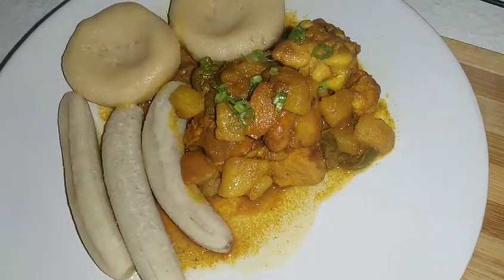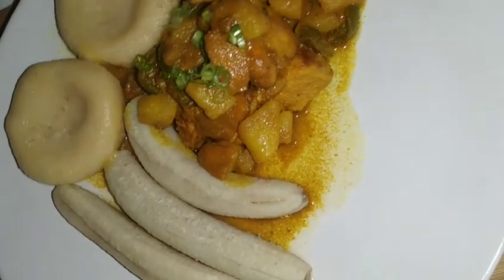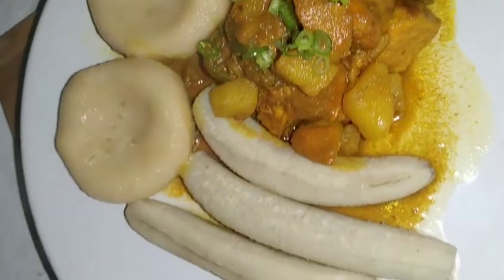Welcome back to my channel guys. Today in this episode I am going to do curry chicken with boiled dumpling and banana. Stay tuned.